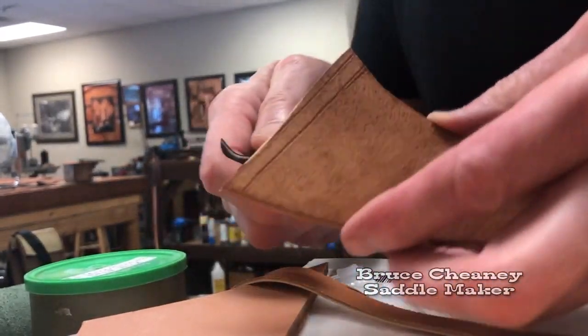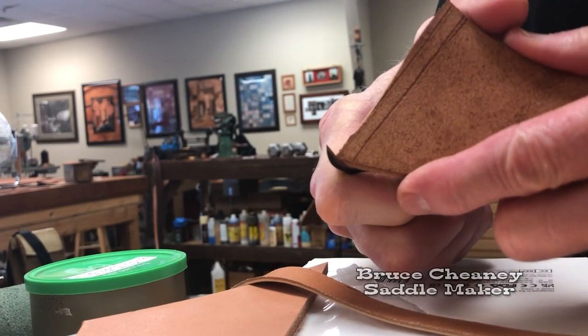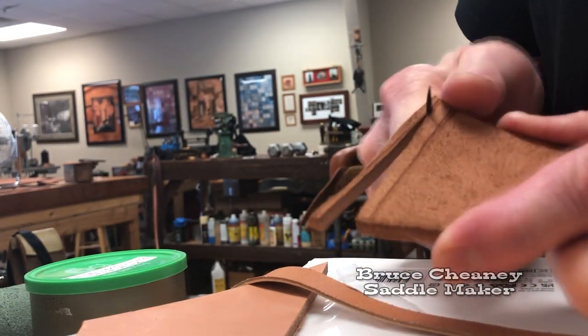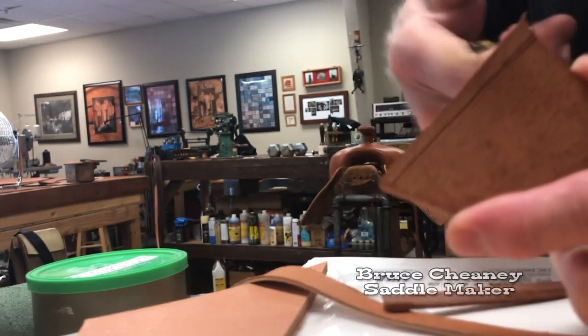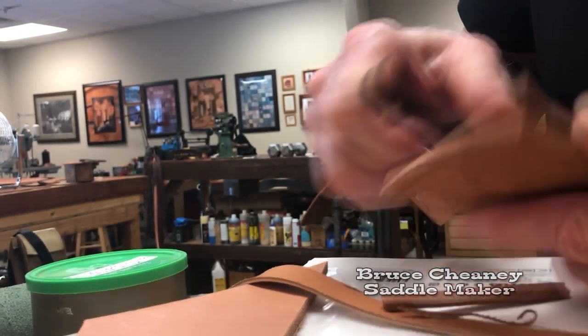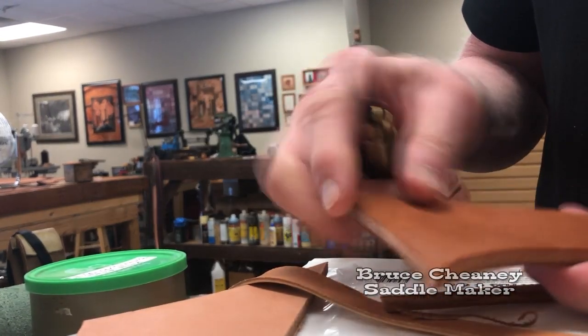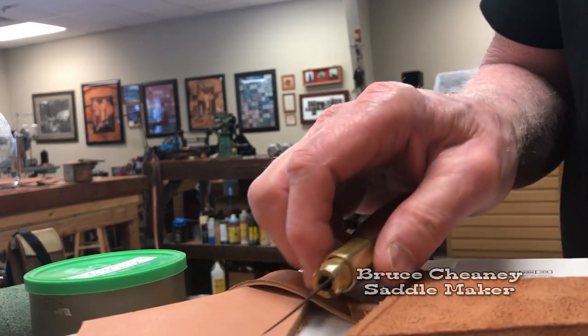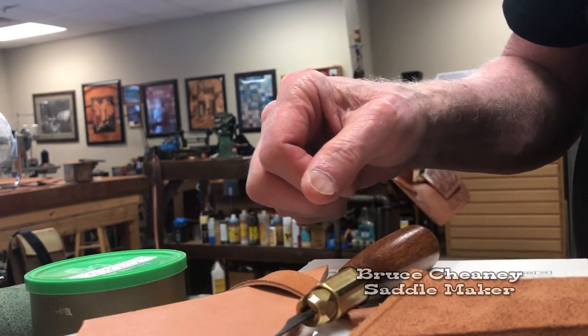Yesterday when this was wet I couldn't even cut it. Today it's dried out and the same piece of leather cuts fine. Yesterday the grain really tightened up when I wet this piece and tried to cut out my saddle seat.